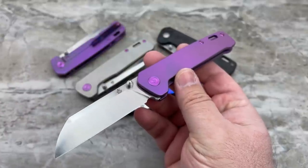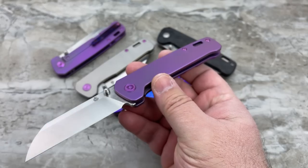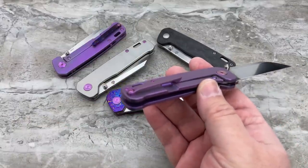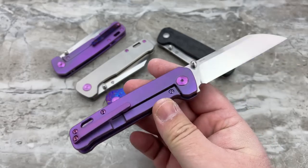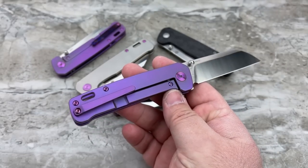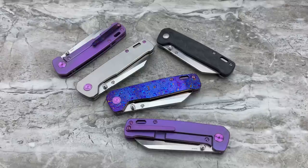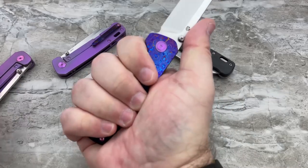So to recap: S35VN steel, titanium frame lock, Damascus-styled carbon fiber or full titanium or Tymascus for your presentation sides, ceramic ball bearings, satin or stonewashed blades, and a deep carry clip — well, mostly deep carry, deeper than I typically want but not what some would consider full deep carry. Honestly, I think the whole desire for deep carry clips is a bit misguided — they see a pocket clip and they know it's not attached to a pen. They know you're carrying a knife. But if you like deep carry clips, this is going to be very close to super deep carry.